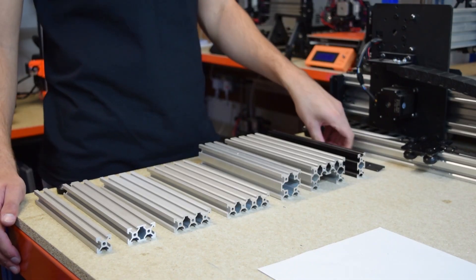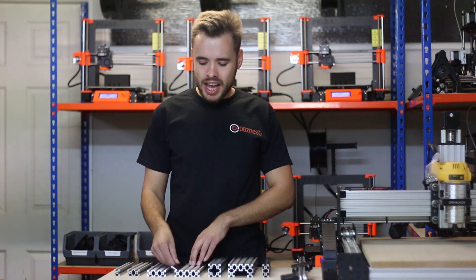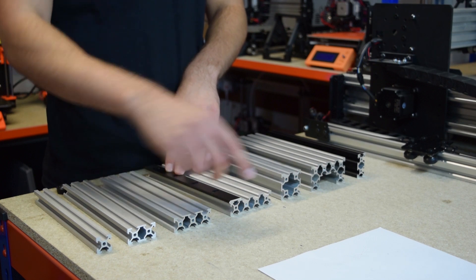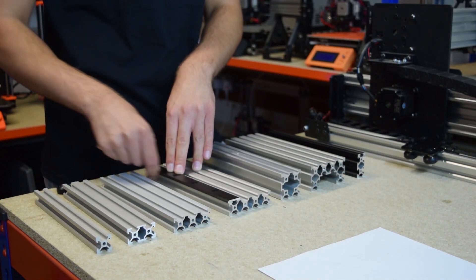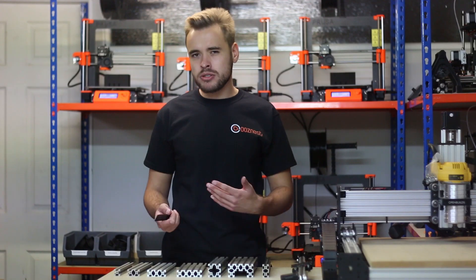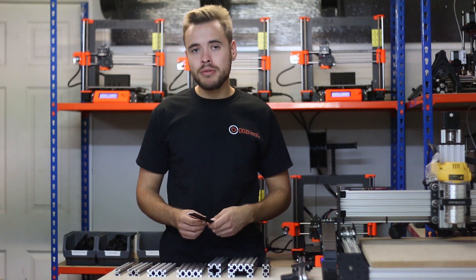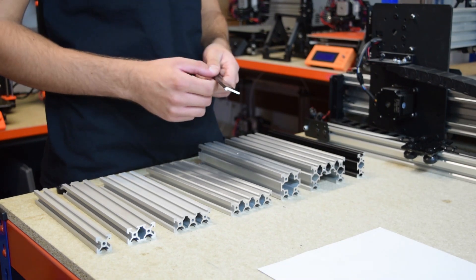We also sell open rail extrusion. If you already have something using T-Slot, you can bolt this to the outside of the extrusion, put another one on the other side, and then use the dual V-wheels along this extrusion to create a similar system to the V-Slot — sort of an inverted V-Slot. You need to make sure you buy the dual V-wheels and not the solid ones, as they're the only ones which work with this open rail extrusion.